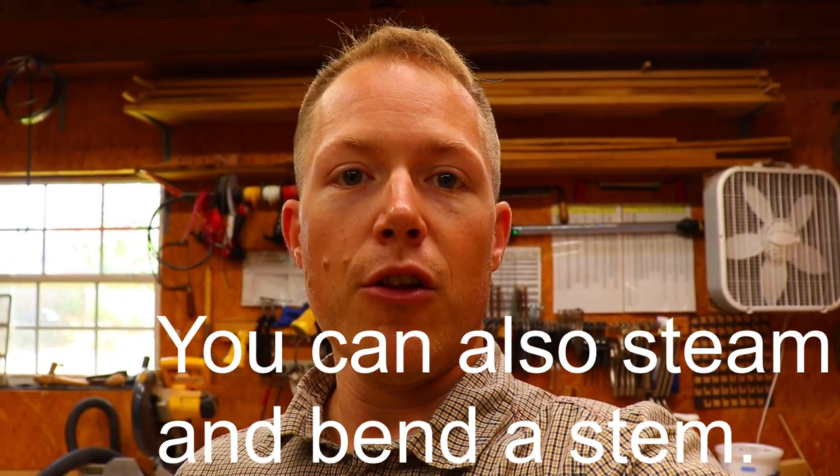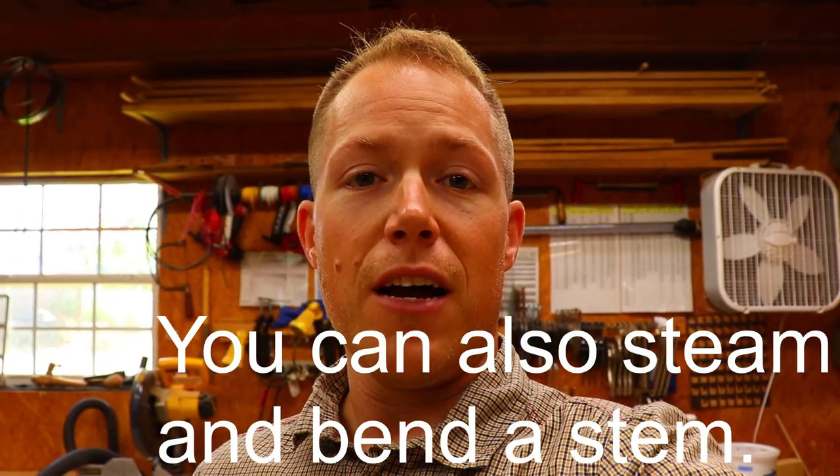There are three ways that we can build the stem. The first way is to find a curved branch or piece of wood that matches the profile of the stem and cut it out of that. The second is to laminate thin strips of wood to the curve of the stem to get the right profile. And lastly, we can laminate thicker boards into a rough blank and then cut the stem from that. Because I don't have a curved piece and I don't want to laminate really thin strips, I'm going to use the third option and glue up some blocks of cypress to cut out the stem.